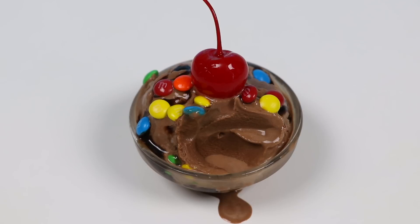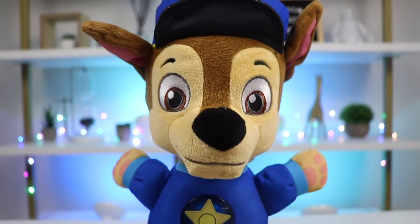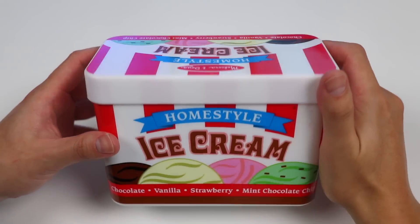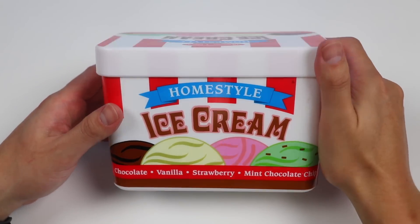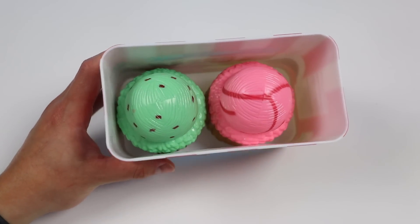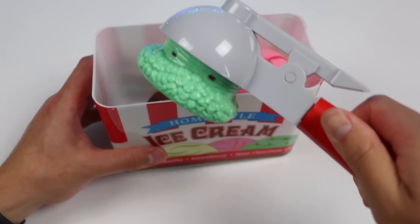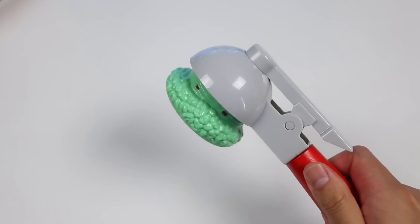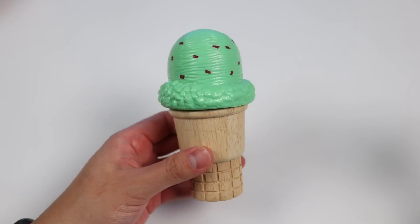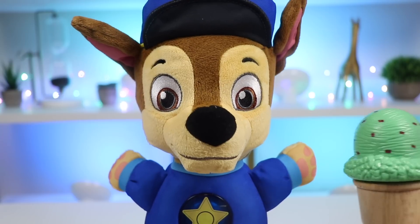Chase, glad you like all the ice cream. Chase made ice cream too for Chase and Sky and Marshall and Rubble. Can you help Chase serve, please? Aw, that's so sweet. Chase made toy ice cream scoops for himself and his Paw Patrol friends. Let's help him serve. Here's the container of different flavors Chase made. Let's get a scoop of mint chocolate chip for Chase. Here's our mint chocolate scoop on a sugar cone. Here you go, Chase. Enjoy.